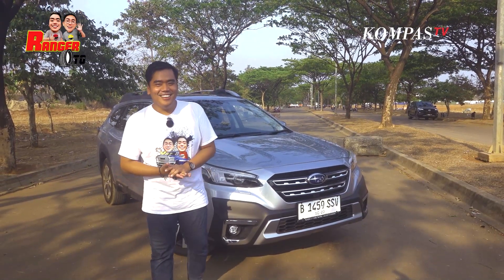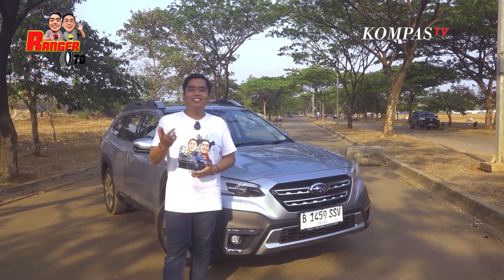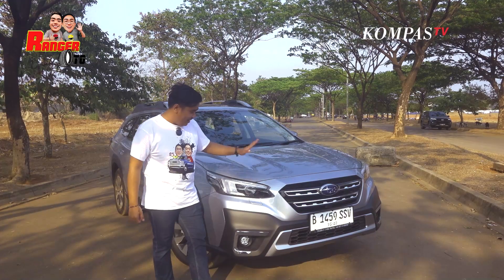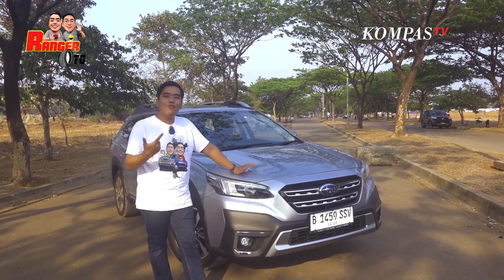Hello friends, saya Koma Sivik. Hello, Reng. Ketemu lagi sama gue, Renggara Majar di Range Roto Kompas TV. Nah, di sebelah gue udah ada, ya ini Subaru Outback 2023.